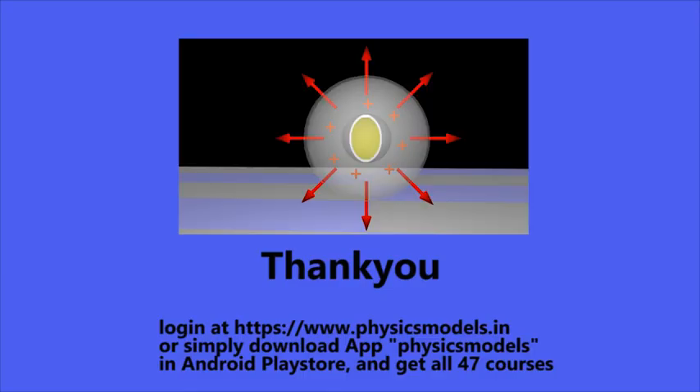I hope this video was useful for you. Thanks a lot for your time. Do log in to my website, physics models, download the app, and have a great day. Thank you, bye bye.